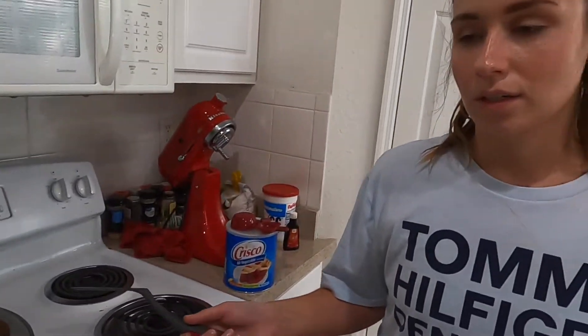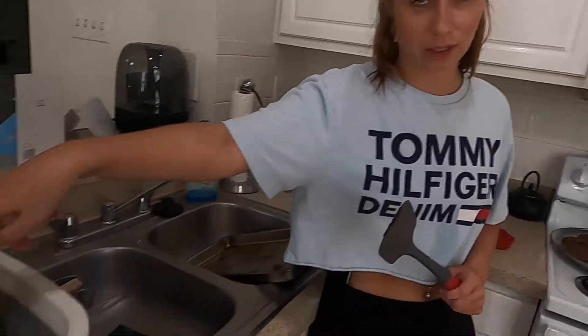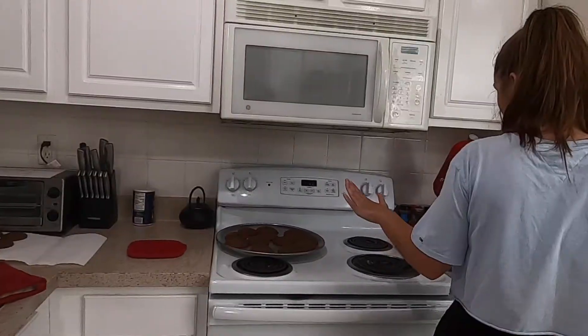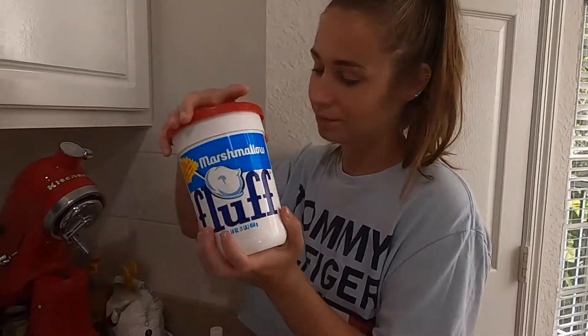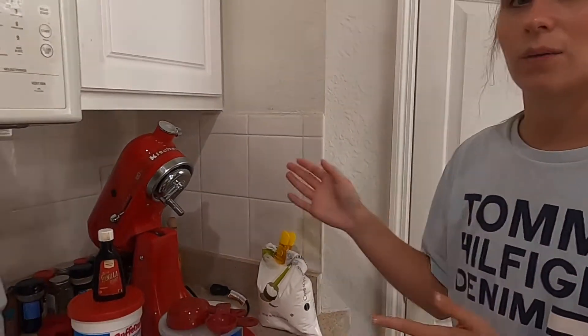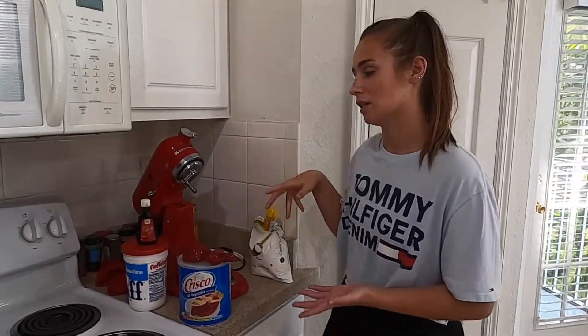While you wait for those to cool, you should do your dishes, because you're going to need the mixer bowl and attachment again to make the filling. Get your other stuff out: you're going to need the shortening again, Fluff or Nutter — the most New England ingredient of all time — vanilla, and confectioner sugar. It probably takes about 45 minutes for the cookies to cool down completely, because you don't want them warm at all or the icing is just going to melt right off.